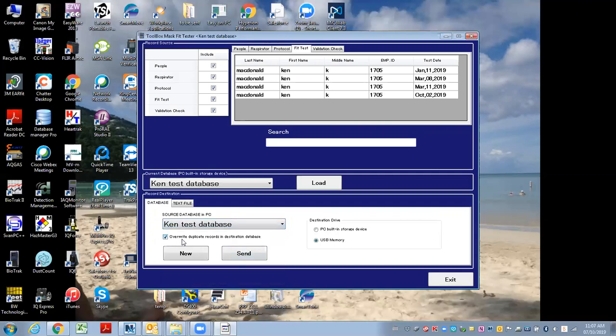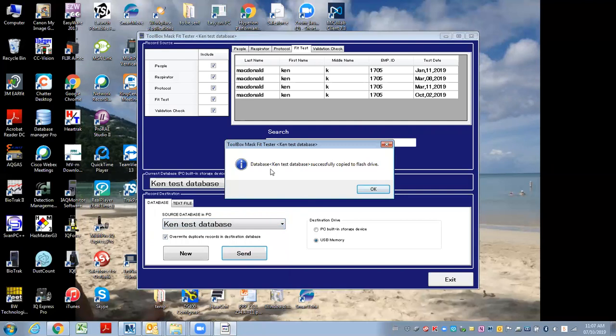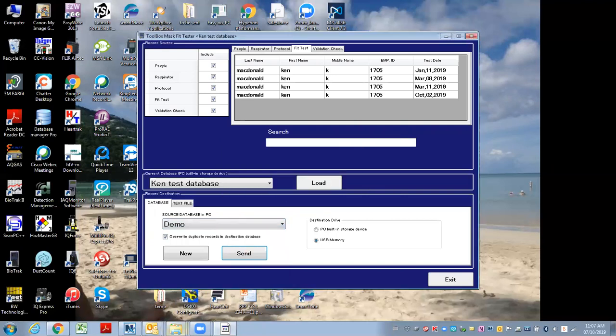I'll hit overwrite duplicate as well, because you may be sending data out and importing on a regular basis. So I hit send, and it says it successfully copied to the flash drive. Let me go over and look at the flash drive.